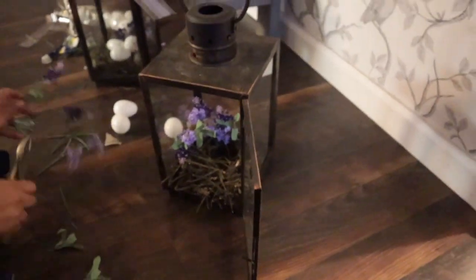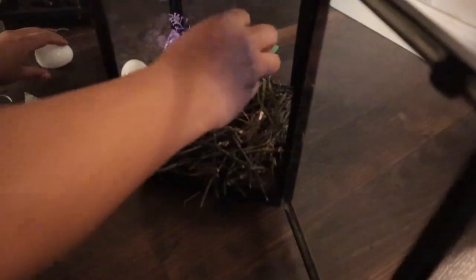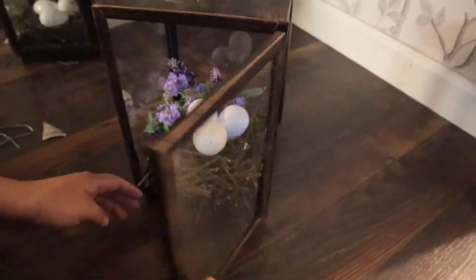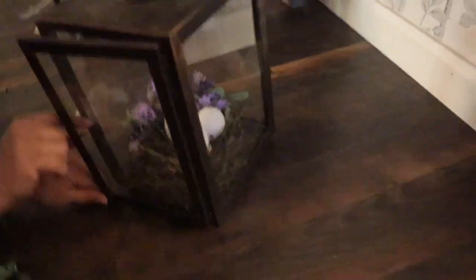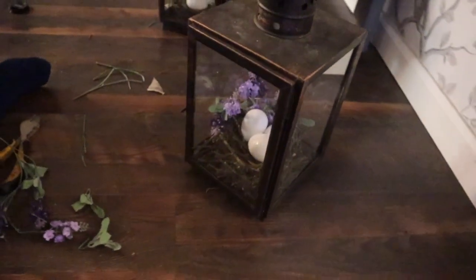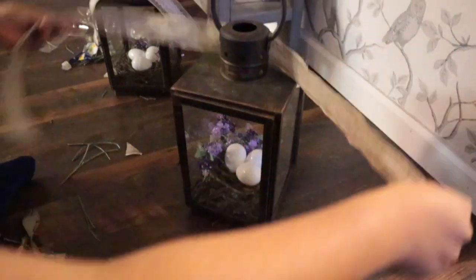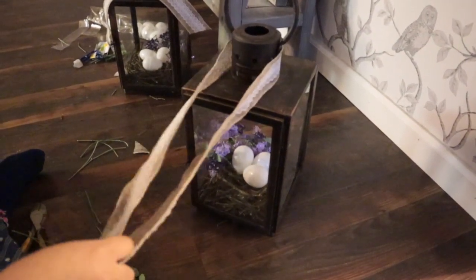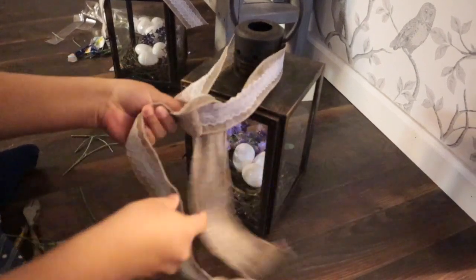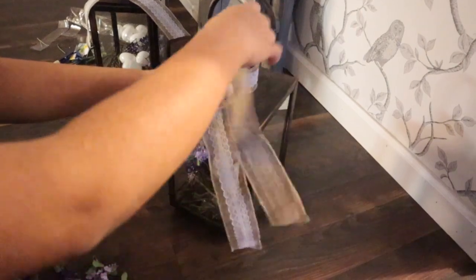Once I was happy with the amount of flowers, I added some Easter eggs, also from Dollar Tree. You could definitely color these, speckle them, and get creative, but I just kept them white and was happy with that. I feel like it's beautiful just as is, but I also added a bow on the very top of the lantern for a little rustic touch — also from Dollar Tree. I cut the end pieces at an angle, and that's pretty much all I did. I made two of them and they are absolutely gorgeous.